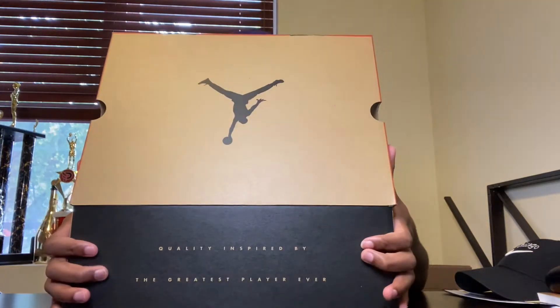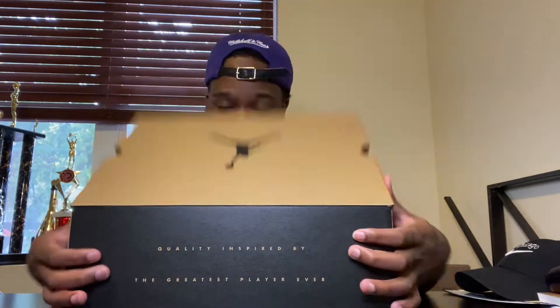Yo! Y'all know what this is by the box? This is an OG box. Do y'all know what this is? I'm gonna give y'all 15 seconds to guess what this is.